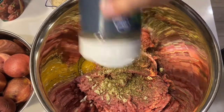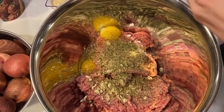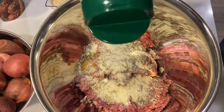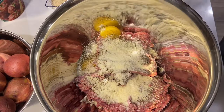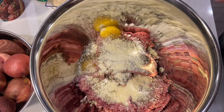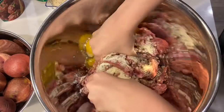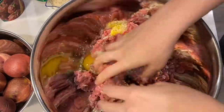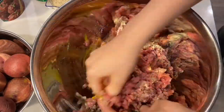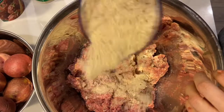Probably about two tablespoons — one per pound — of Italian seasoning. I love some Parmesan, so we're going to do about the same for that. And the breadcrumbs — I have about a cup. It just depends on the consistency. Make sure your hands are nice and clean, take off your rings, and just start mixing.